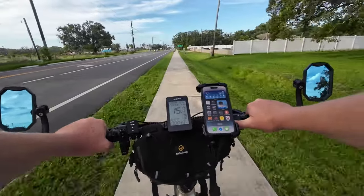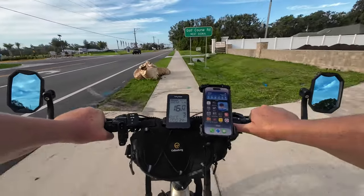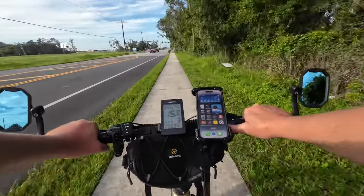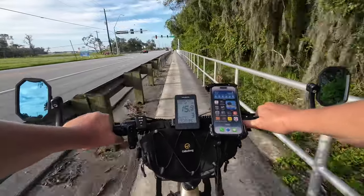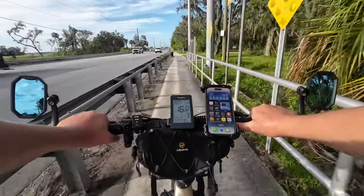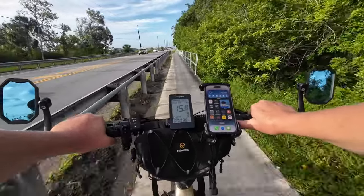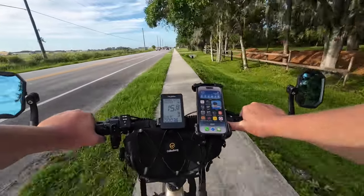They advertise the Ranger as good for 55 miles, but we know that's probably laboratory conditions — real conditions are usually about half. I'd be thrilled to get 30 miles out of it based on my riding conditions, body weight, and speed. I typically like to go fast, but I'm going to try to keep it around 15 to 16 miles an hour for this ride. It may take a couple of days to figure it all out since I don't anticipate doing 30 miles in one trip today.